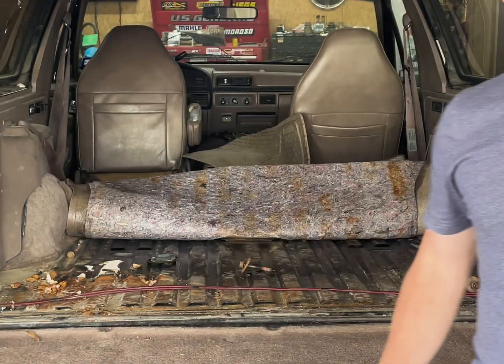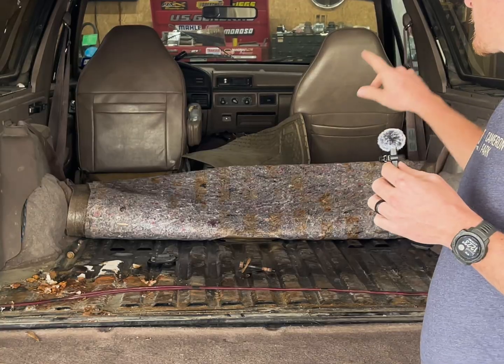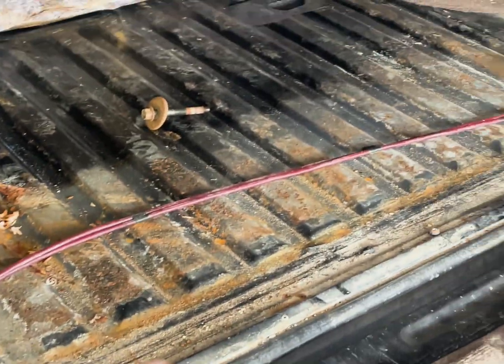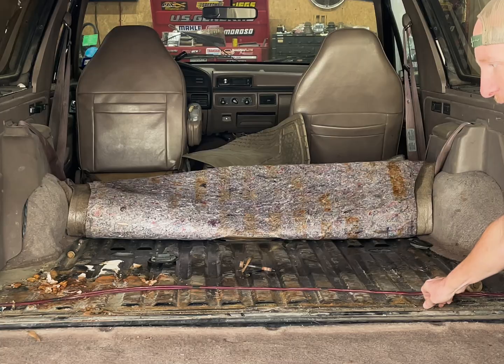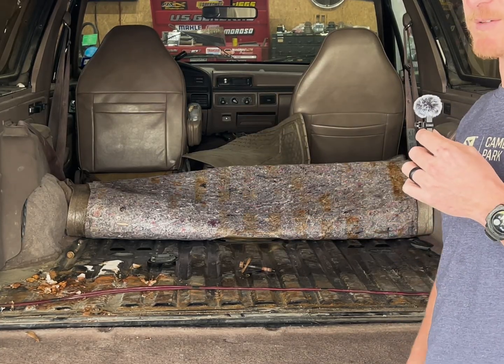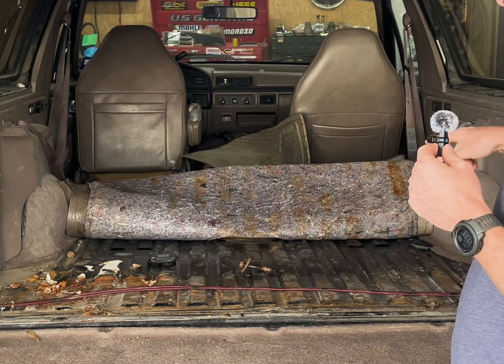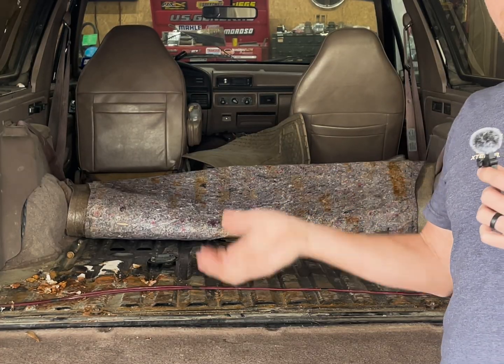I'm just about ready to get the body off this thing. There's eight bolts that hold the body: two up by the toe or the foot wells, two behind the driver's and passenger's seat, two right here on either side of the rear tire wells, and then two right here at the tailgate area. All of them came out except for these two, which I assume is from years of neglect and grime. So I'm going to have to cut these off, and as soon as these are free, I think the body will come up.